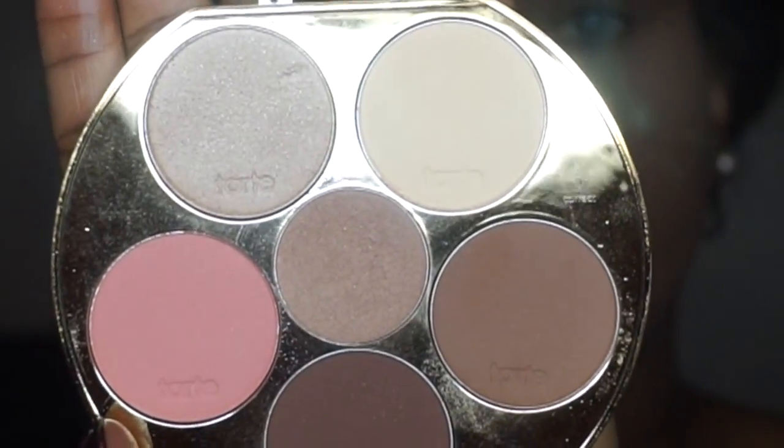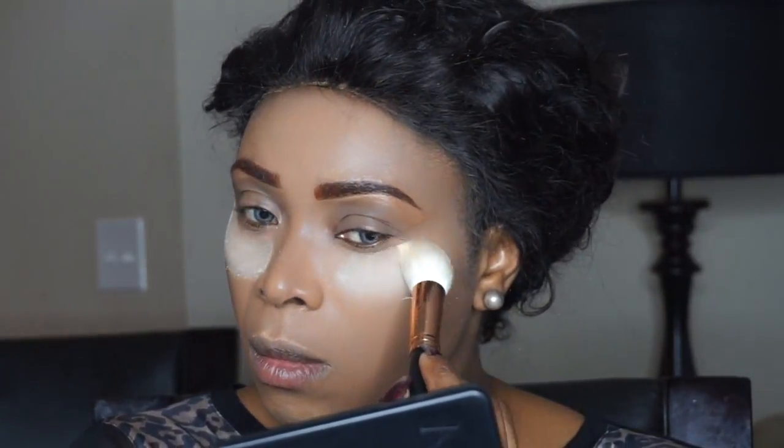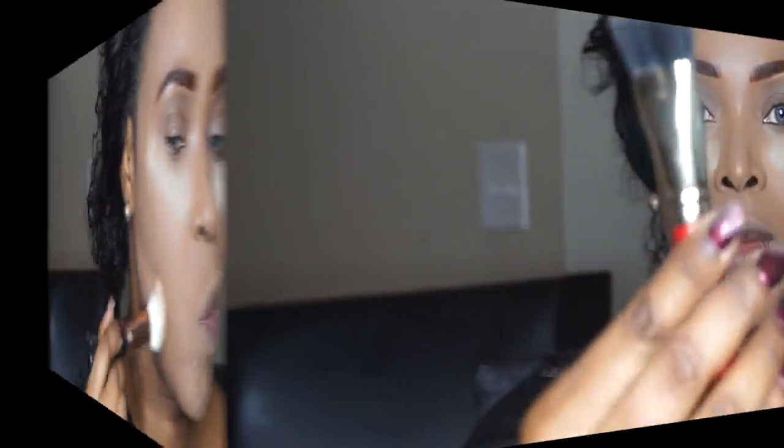Now I'm going to go in with the Tarte Tartiest palette by Makeshayla. I'm going to take that banana shade and set under my eye. I'm going to use a lot of the shades from that contour palette today, and I'm setting my contour on my cheek.